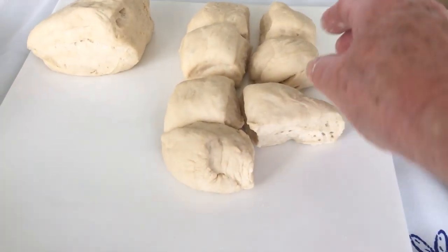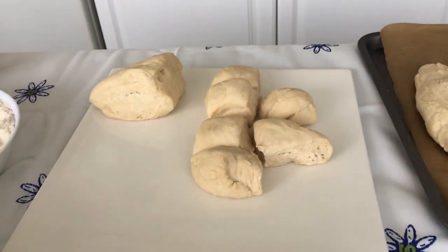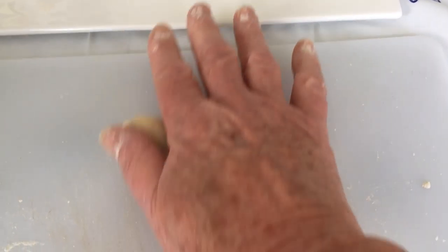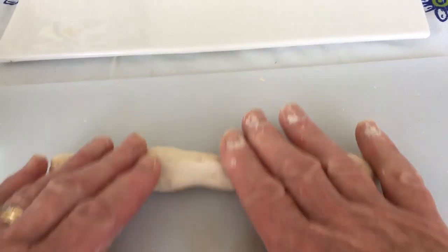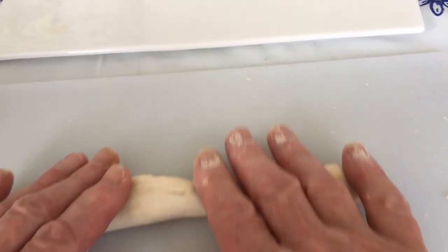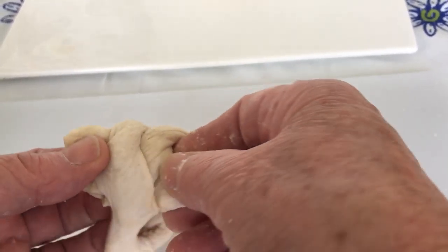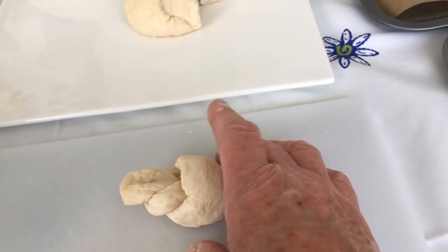I'll move on to showing you how to make a soft twisted roll. Simply roll it and make it as thin as you can — stretch it, roll it. I don't find it too difficult to twist. Take the ends and pull it through. Hey presto — the best I can do!